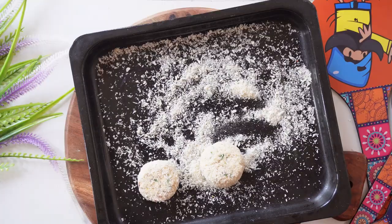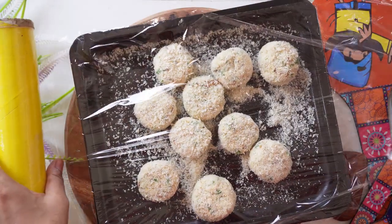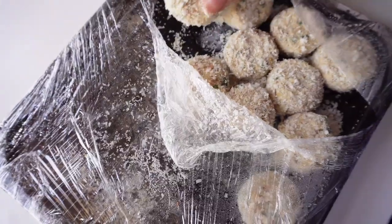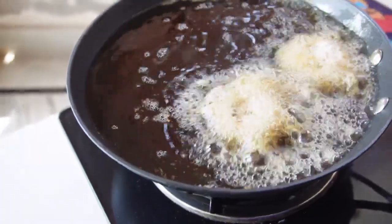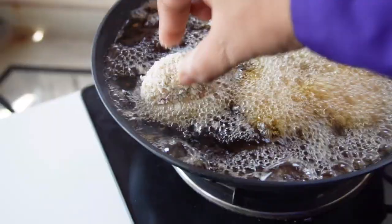I put them all in the tray and placed them in the freezer so they'll be tight and perfect, and we can fry them without them breaking. The whole tray is ready. You can keep them for just 4–5 hours, but I set them overnight. Now I'm going to fry them. I'm using India's first lightweight cast iron cookware — I'll link it down below.